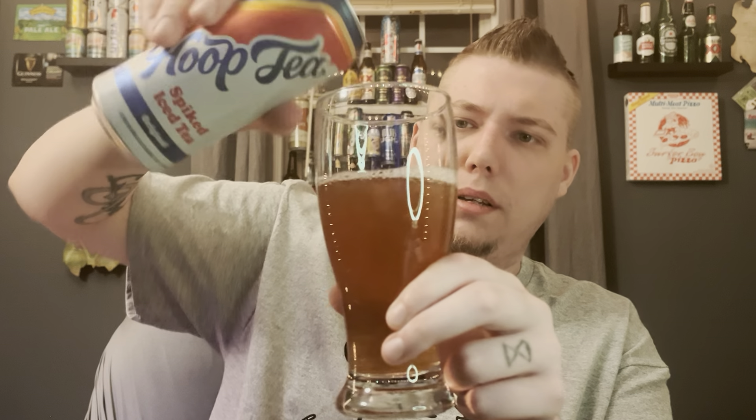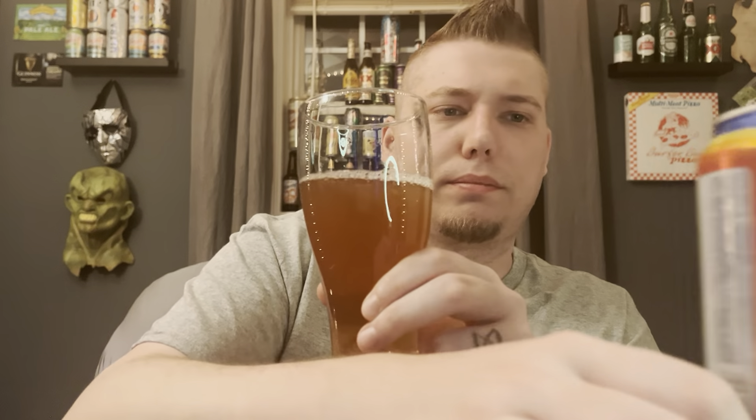I am a pretty big fan of hard tea. I've had a few different brands of it. I think Twisted Tea is my favorite — maybe this will be my new favorite. Who knows?